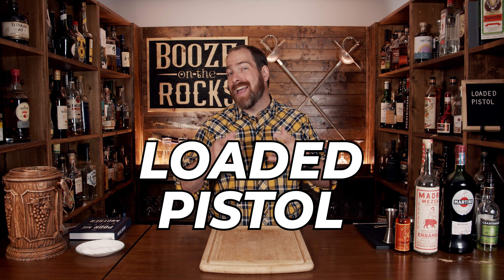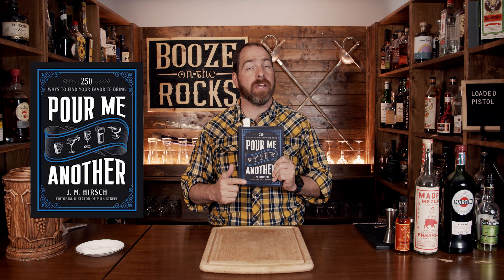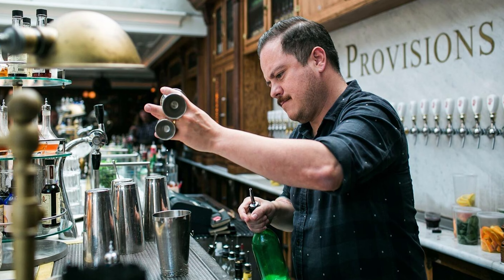We're going to make a loaded pistol cocktail. It sounds fantastic, right? Just the name alone. Having said that, this is a variation of the original. I'm using the version that I find in this book called Pour Me Another by J.M. Hurst. He was actually inspired by the original cocktail that was created by Eric Castro at the Polite Provisions in San Diego.